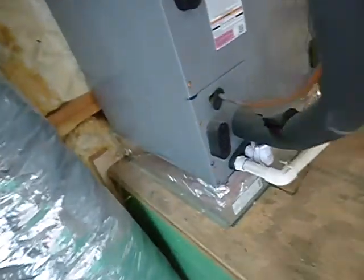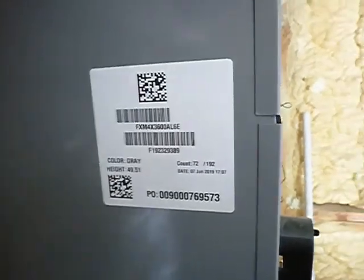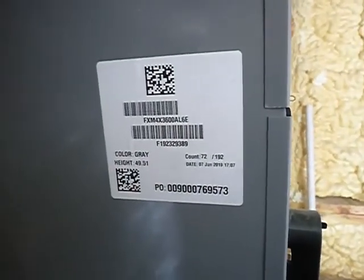This is the upstairs indoor air handler — there's the model and serial number right there. One-year-old 20 by 20 by 1 air filter right here. The cover doesn't stay closed very well. It's getting air from the closet, and there's no care and use manual. There's the electric service disconnect.